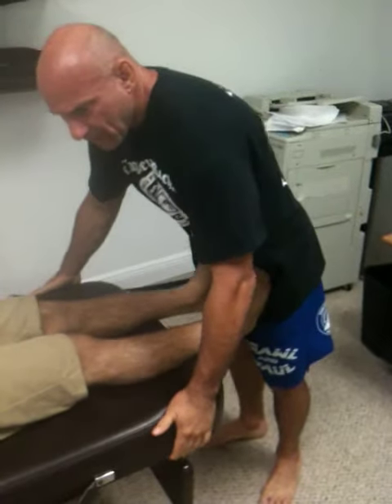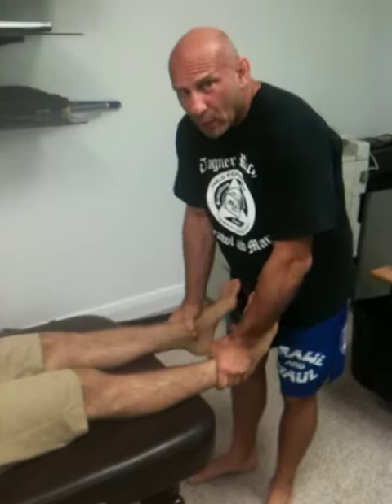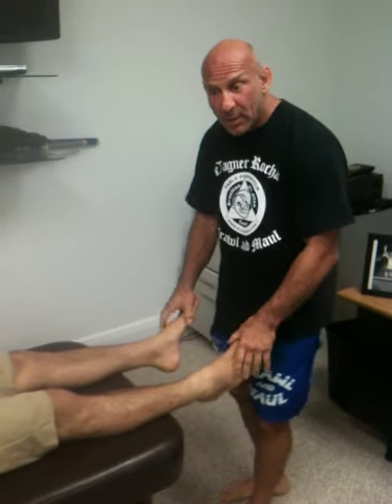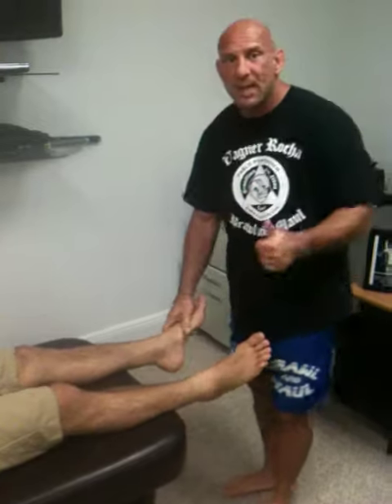Push against me, Wagner. Pull up now. Good. Before we had no power here, now he's got much more flexibility and mobility, and he's got full strength to kind of match his balance. That's good. Thanks.